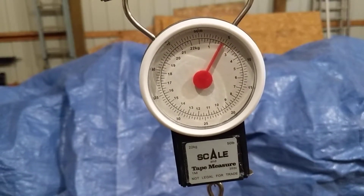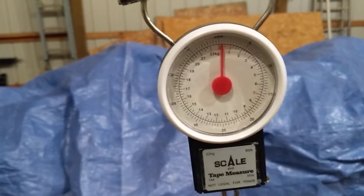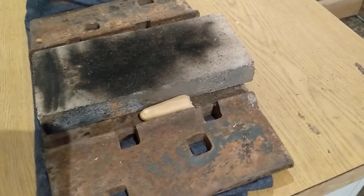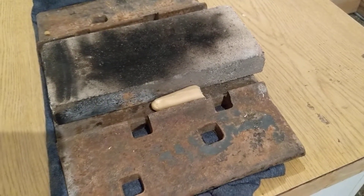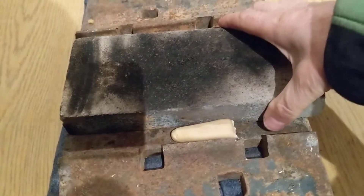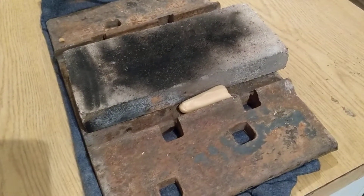My last engine test had two pounds of thrust, but I'm not sure how accurate that setup is — I need to do more testing. I also have plans to make a computer scale that will sample at 80 hertz, meaning 80 readings per second, on my rocket motor dynamometer.